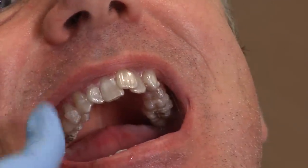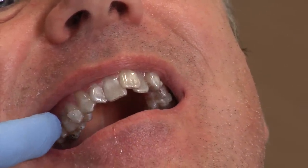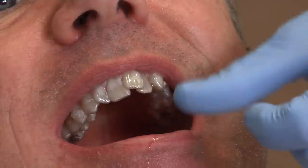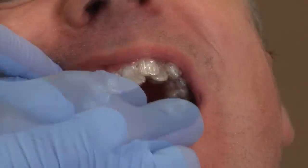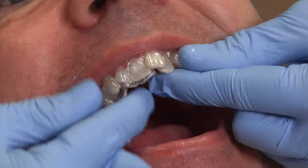For the top aligner, we're going to remove it the same way. If you find that you have a lot of attachments on the outside of the back teeth, it might be easier to take your finger and remove the aligner from the inside back, then just work your way around. Always go from the back first, then work your way around.